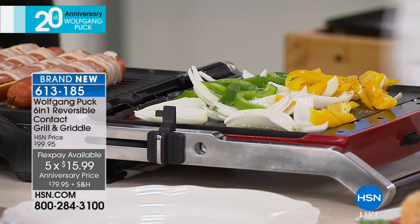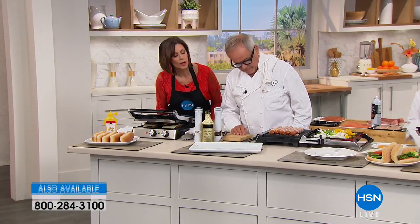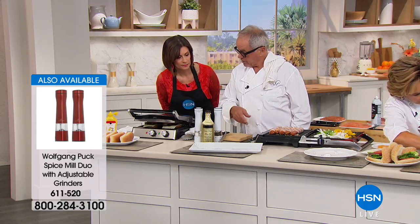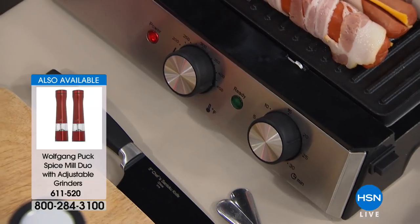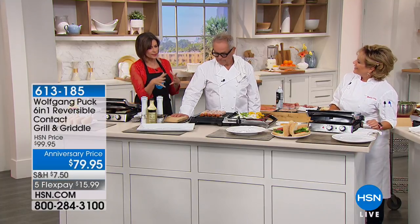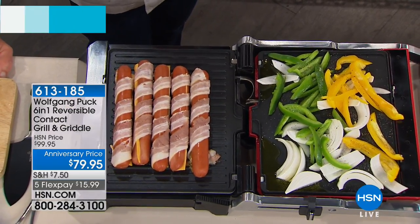How hot does this get? You can see the temperature controller right here — it goes up to 450 degrees. Don't forget to put the timer on. Without the timer — if the timer is at zero it stops. So it comes with a timer, and when the time is over it turns itself off automatically. I love the surface space too. It's a really good surface so if you want to make for two or for four people you can do it right on here.